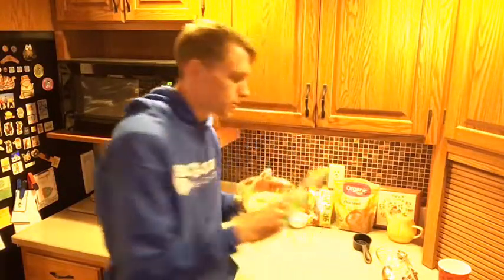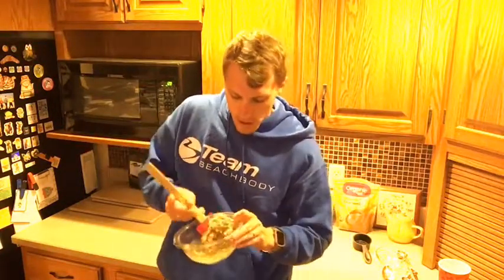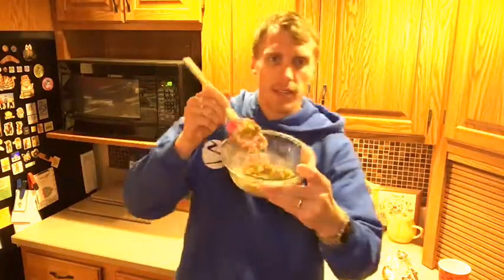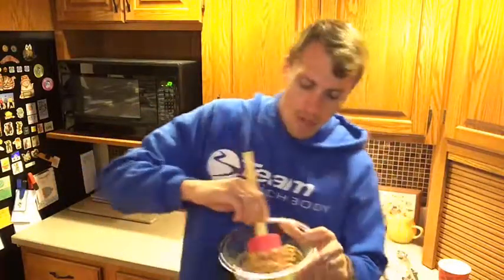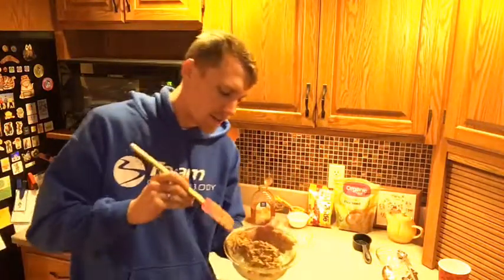I'm going to use my spatula and just mix it all up. You want to mix it all up and get it so it's nice and coated. These are going to make our balls — spooky balls for Halloween, ladies and gentlemen. If it looks a little too dry you can add some more oats. Give it a little bit of time — those oats are going to take in the moisture from the honey and peanut butter. You can also mix it with your hands. This is when you have your kids have some fun with it too, so make sure everyone washes their hands.